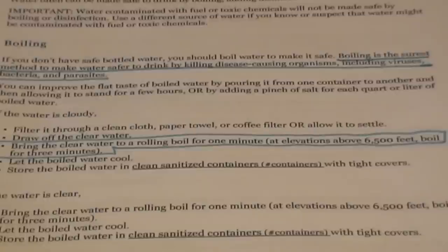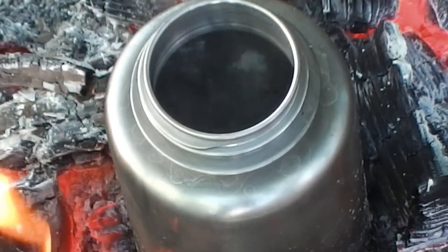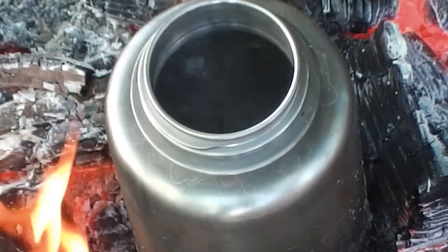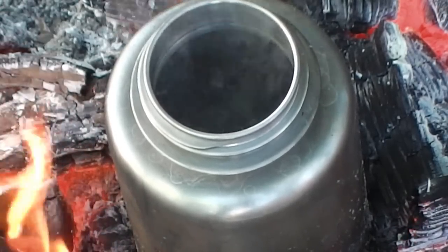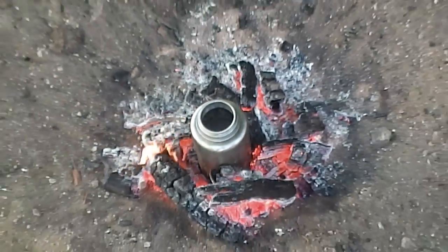Moving down to the middle of page three of the five-page bulletin, it states: bring the clear water to a rolling boil for one minute. At elevations above 6,500 feet, boil for three minutes. The number one choice for disinfecting water should always be boiling. By simply bringing it to a rolling boil, it guarantees the elimination of viruses, bacteria, protozoa, and parasites.